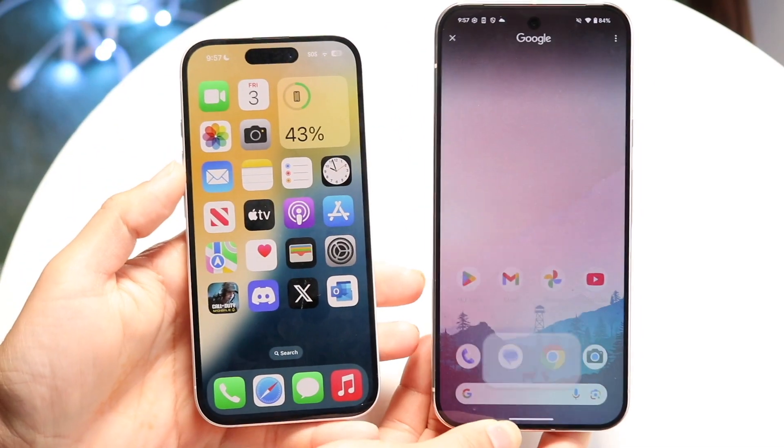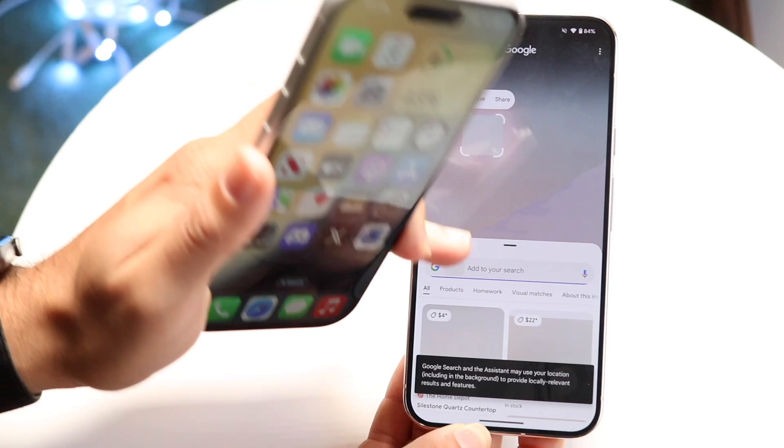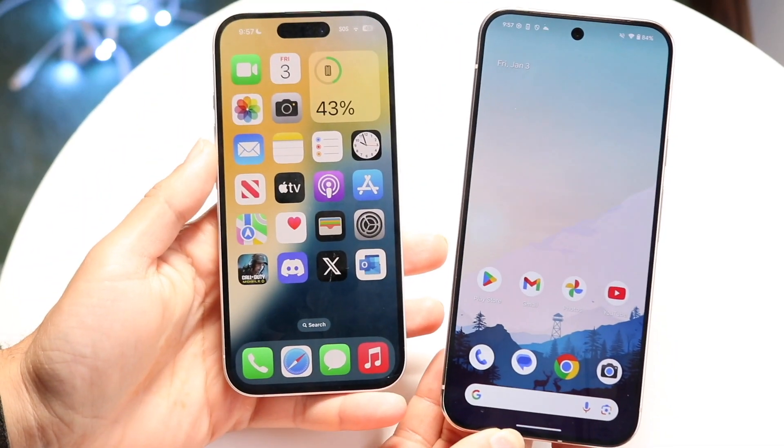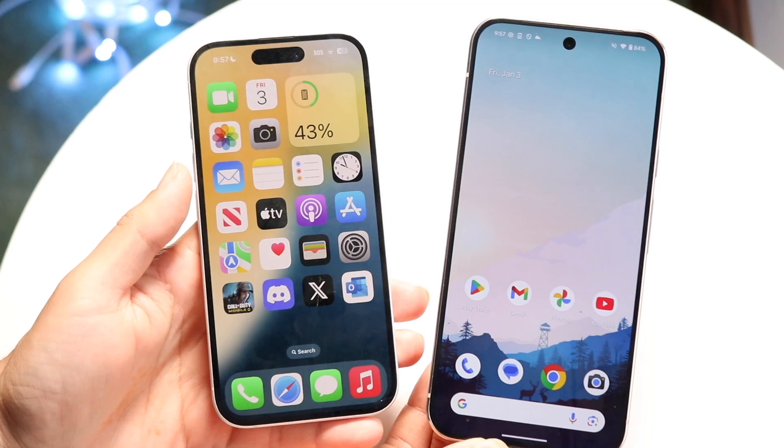You might be trying to figure out how you can transfer your eSIM from your iPhone to your Android phone or vice versa. Doing this is pretty basic. It really depends on which way you're coming from.